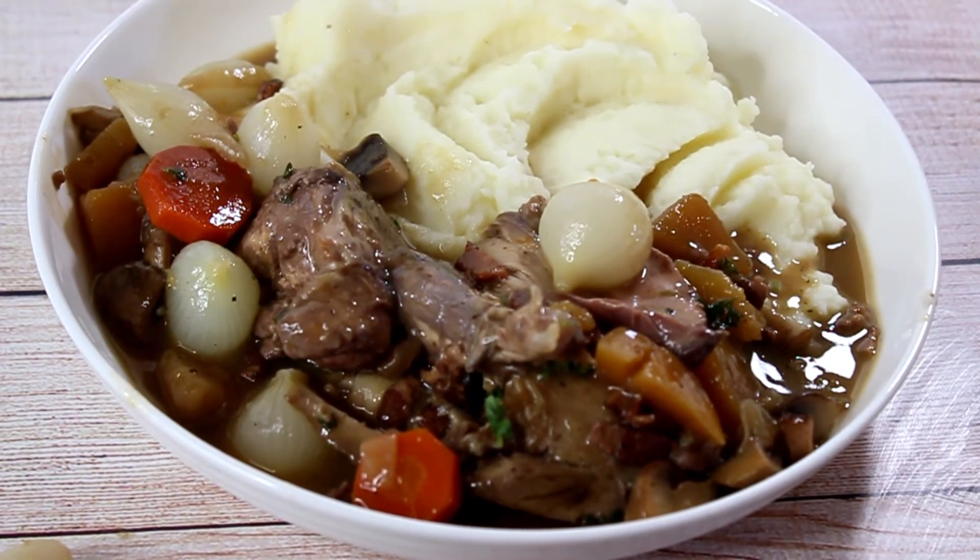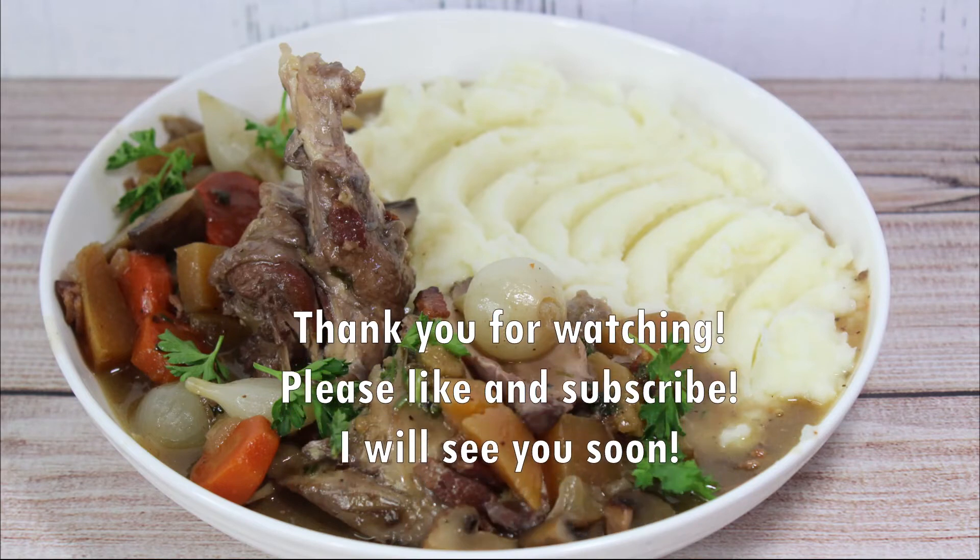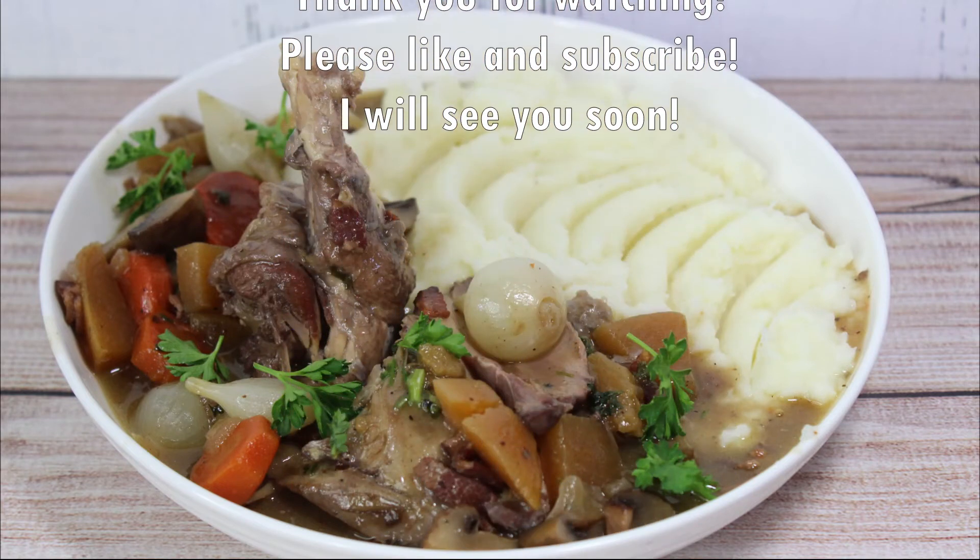I hope you like this dish. Thank you so much for watching — please like and subscribe and I will see you soon. Bye!